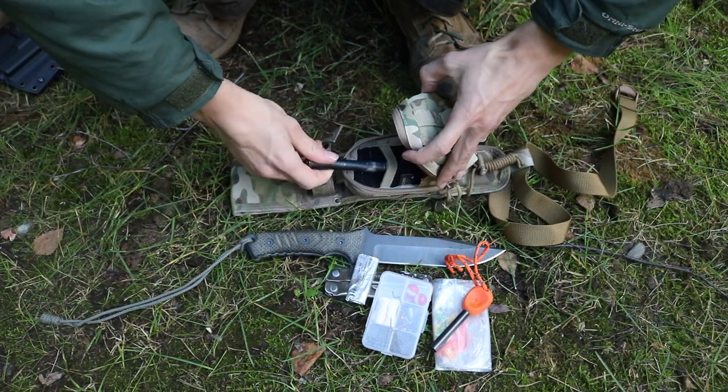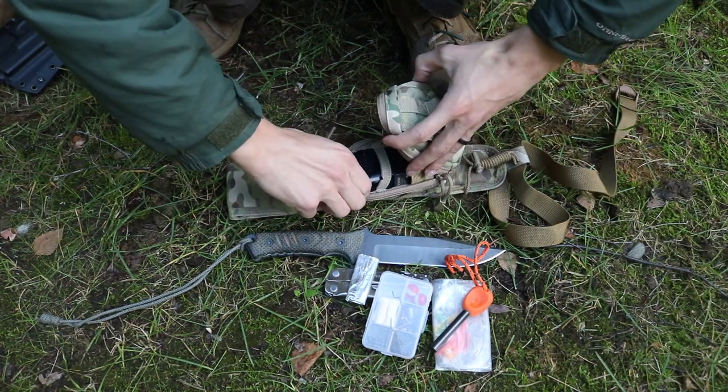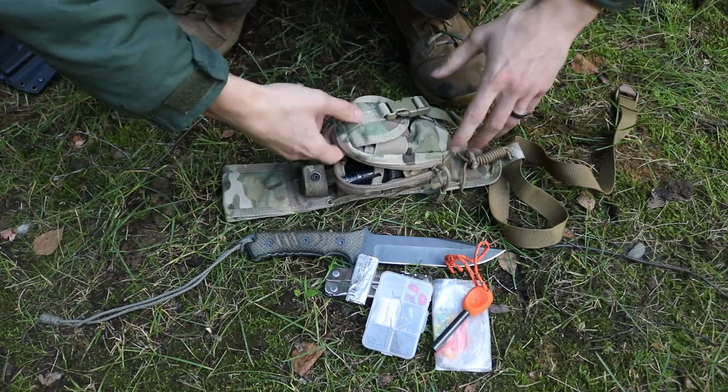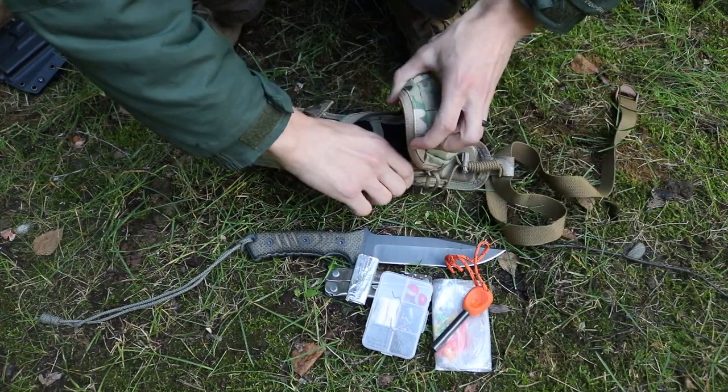Anyway, that's the basic premise of this entire updated On the Water's Edge Survival Knife kit. That's what I threw together, and hopefully you guys enjoyed this. As always, God bless, and I'm out.